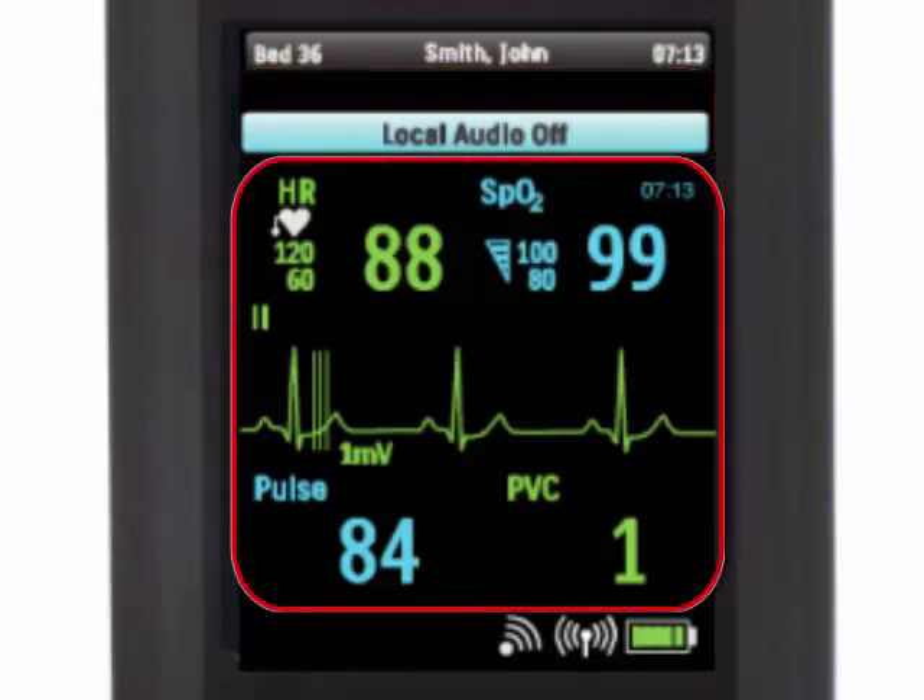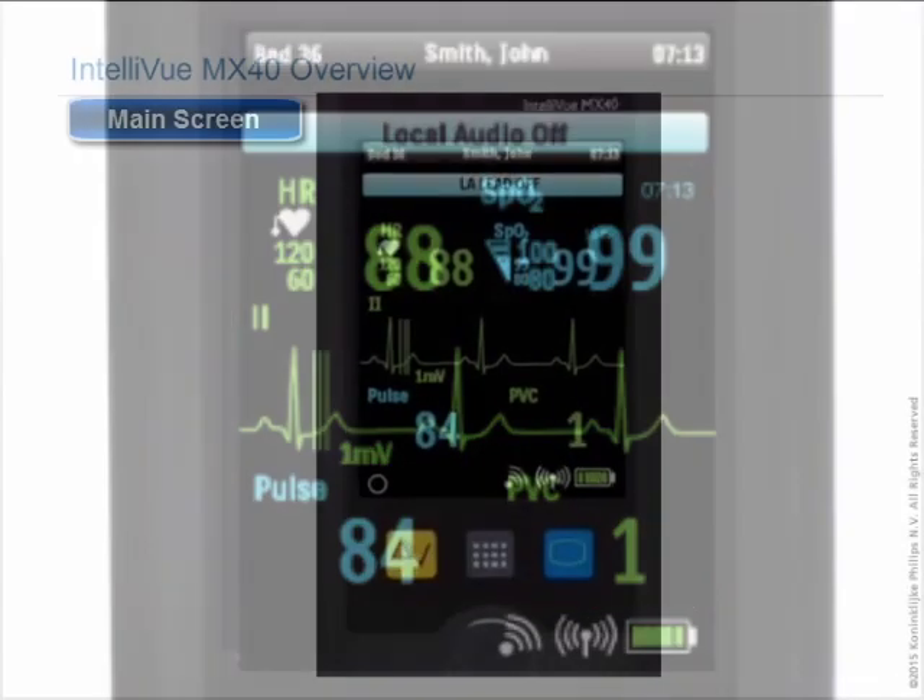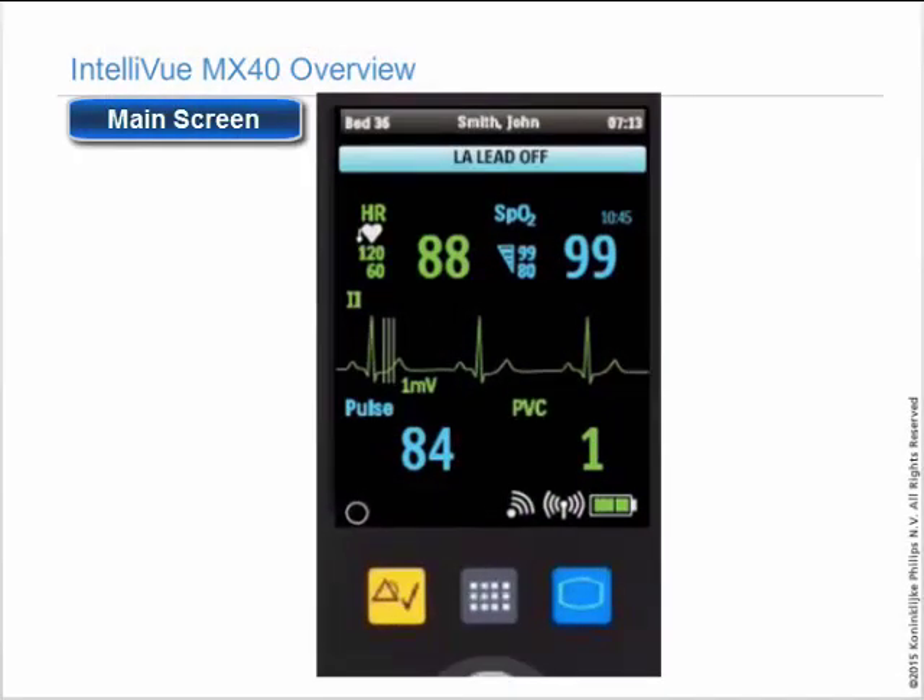Below the alarm area is the measurement area, which displays waveforms and numerics. The bottom left corner will show colored circle lights if a lead is off with the appropriate color, and will flash.